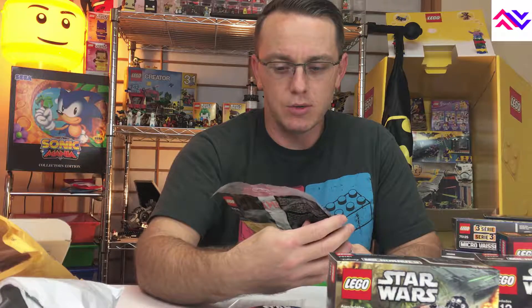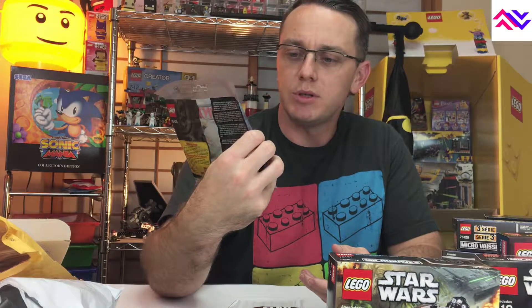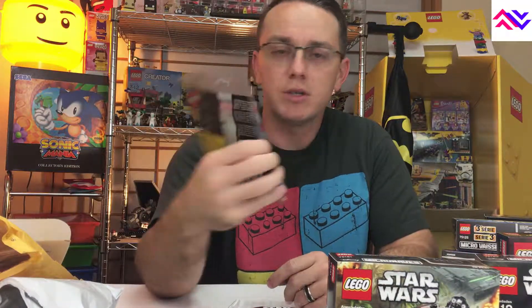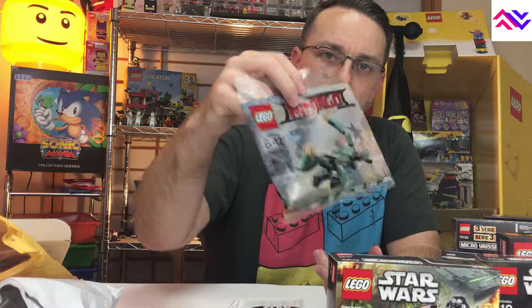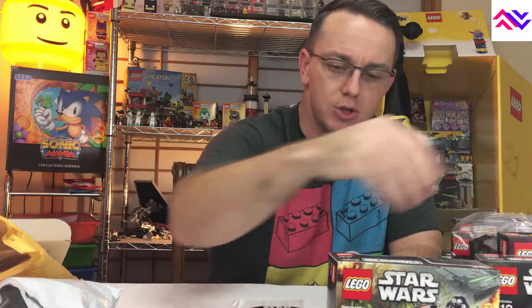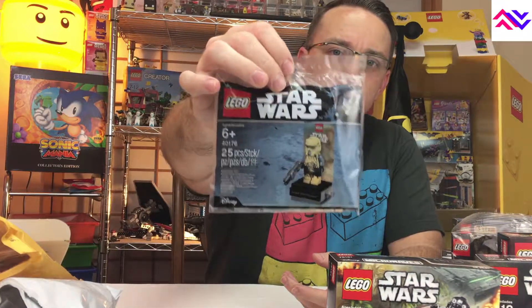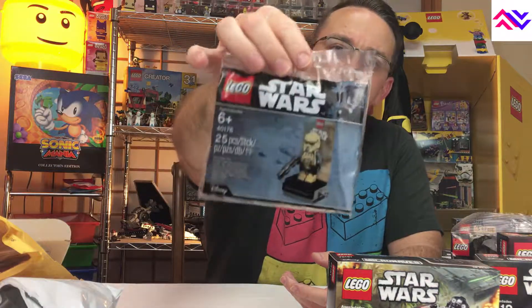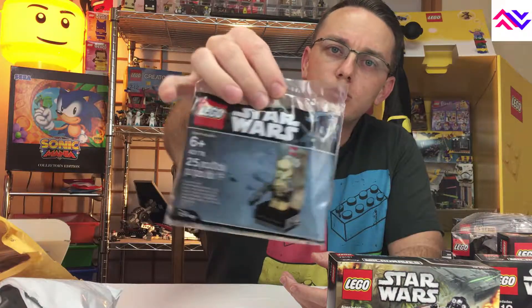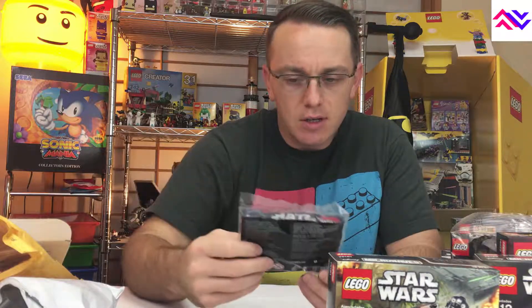The last two pieces: we got the Lego Ninjago Dragon from the Lego Ninjago Movie — we'll probably put this together when we build one of these microfighters, or maybe as its own episode. And then the final piece: when we ordered on Force Friday, we got a Star Wars Scarif Stormtrooper exclusive minifigure set that you can build together. Looks like they connect together too, which is pretty interesting.